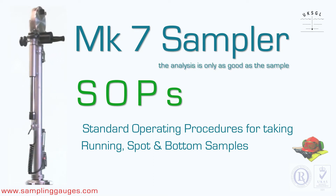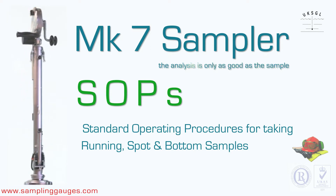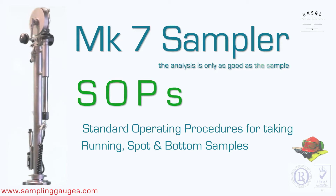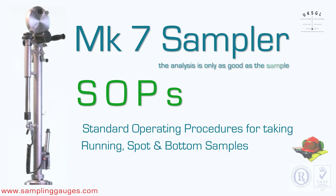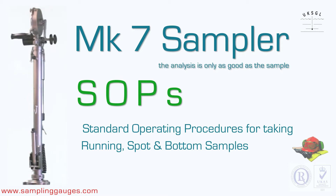The UK sampling gauges standard operating procedures for taking samples with the MK7 sampler. This video will cover running, spot and bottom sampling, including OBQ and ROB surveys with the sounding rod.